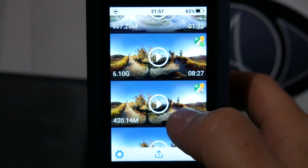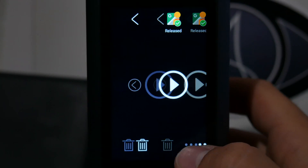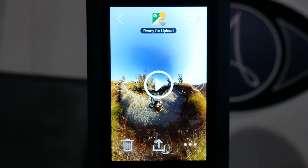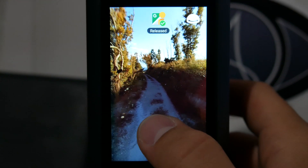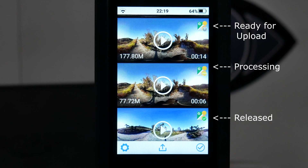Simply open the gallery, find your video — which will have a Google Street View logo at the top right — and press play. At the top you'll see the status of your Google Street View video: 'Ready for upload' if you haven't uploaded it yet, 'Processing' if you uploaded the video and Google is still processing it, and 'Released' when your video has been published. These icons are visible also in the gallery.